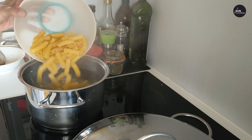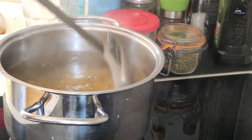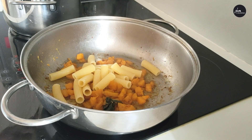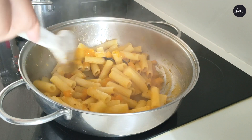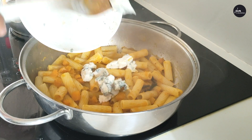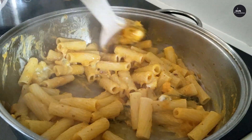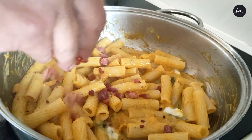Add the pasta in a pot of boiling salted water. Add the pasta cooked al dente in the pan. A good stir, turn the heat off and add the blue cheese. Let it melt. Add the crunchy pancetta or bacon.